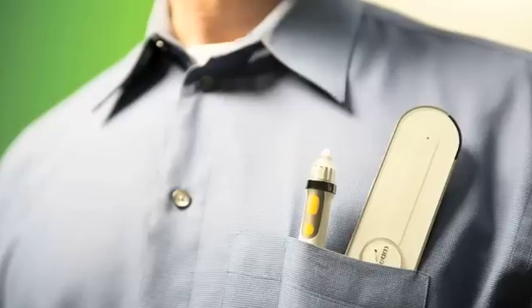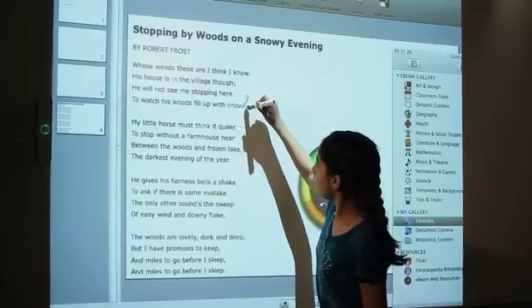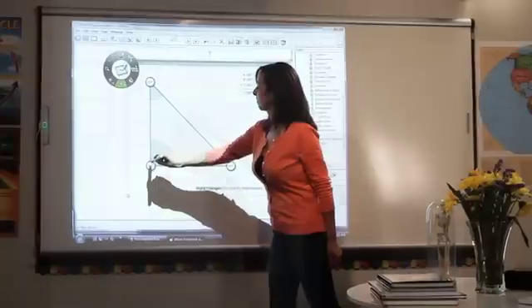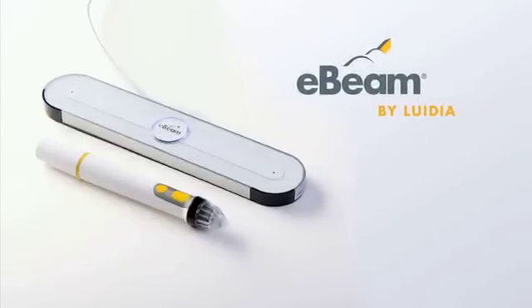Ultra-light, ultra-portable, and ultra-affordable. E-Beam solutions keep students engaged and help teachers create and reuse lively, relevant content. Transform your classroom today with E-Beam.